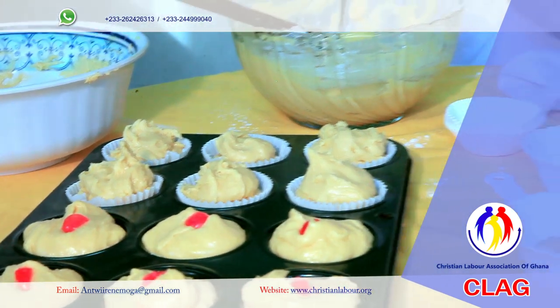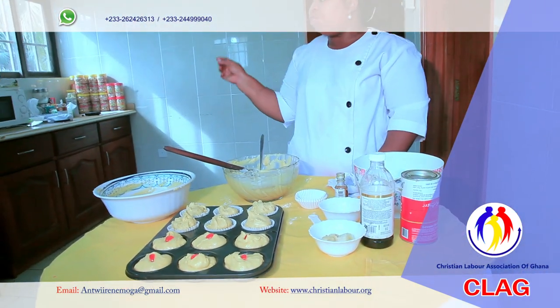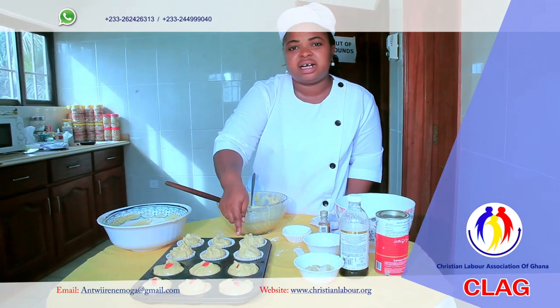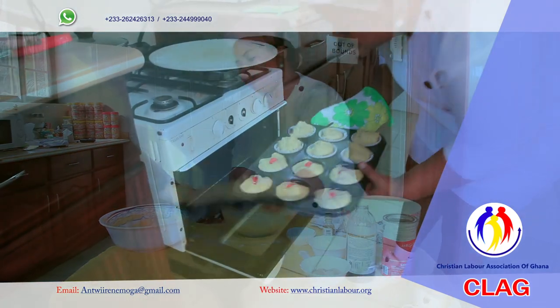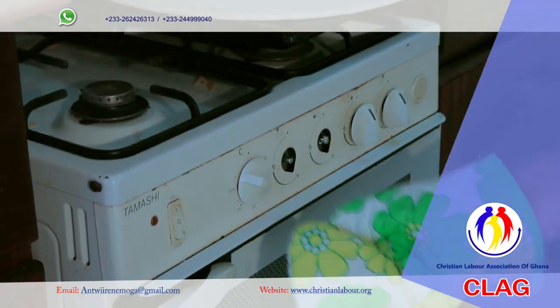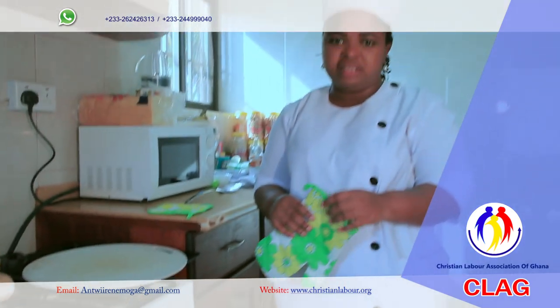I've preheated the oven already to 200 degrees Celsius, so I'll reduce the heat to 150 degrees Celsius. This will be done in about 20 minutes.